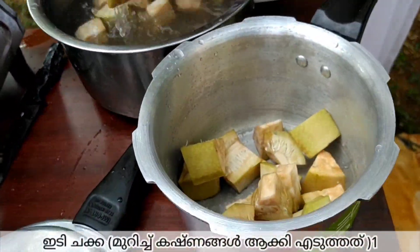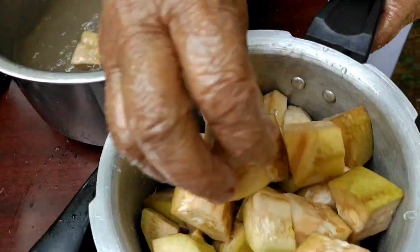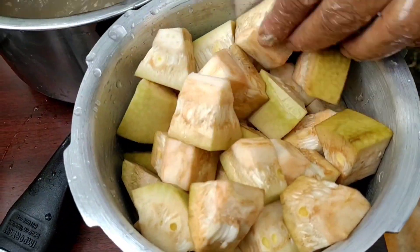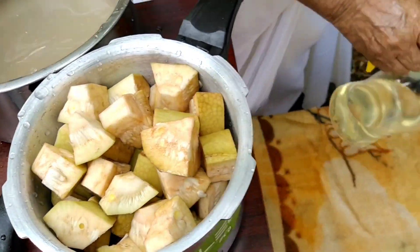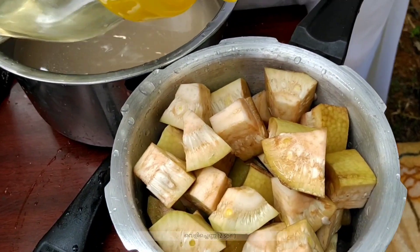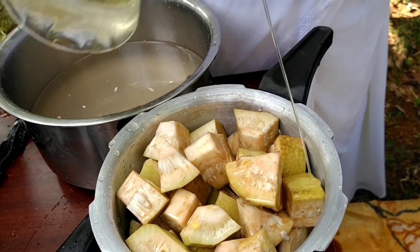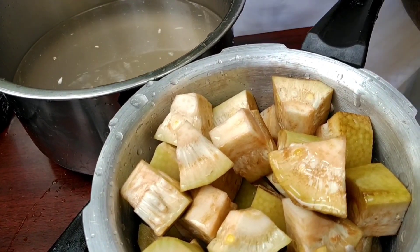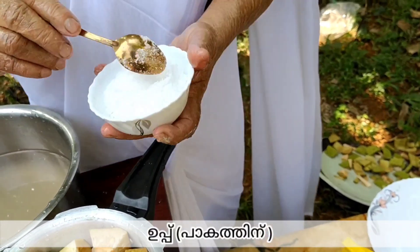I am going to cook the chicken. Now I am going to cut it. I can cut the chicken off. I will cook it off.